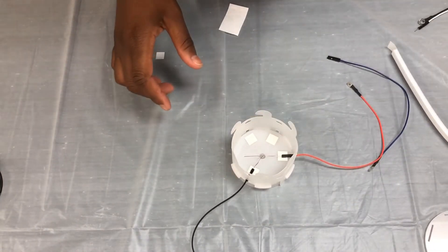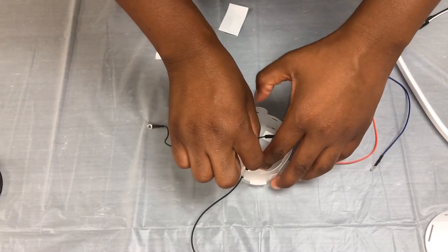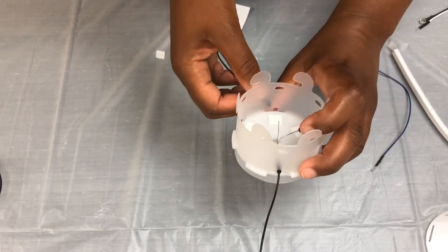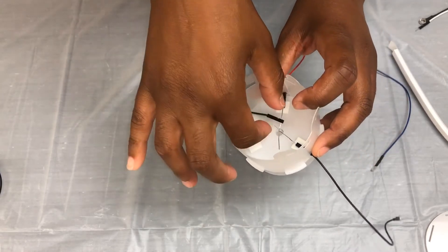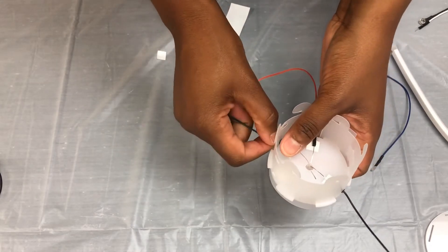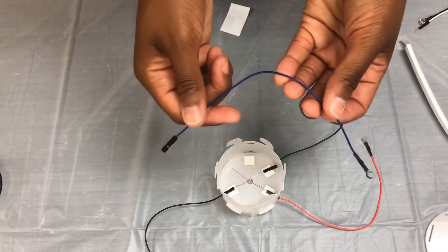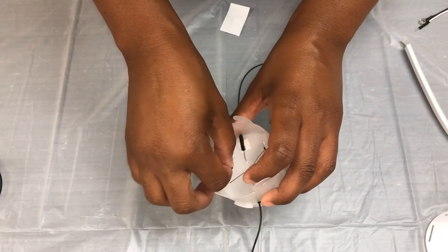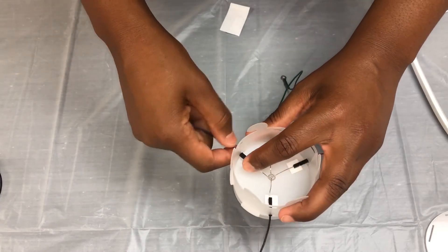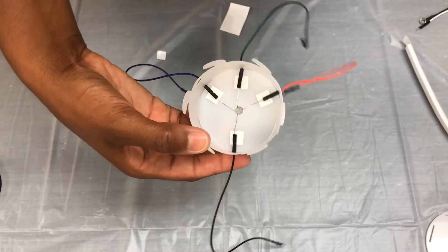We're going to repeat the same steps for the green wire and then lastly the blue wire. Attach the green wire to the middle leg — slide it through and attach it to this leg, then rest it right on top of our sticky square. And then lastly, the blue wire — follow the same exact process, stick it through your last square, attach it to your LED light leg, and rest it very carefully onto that sticky square. This is what your wire holder setup should look like.